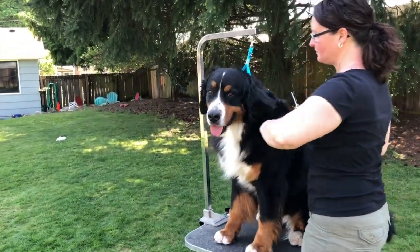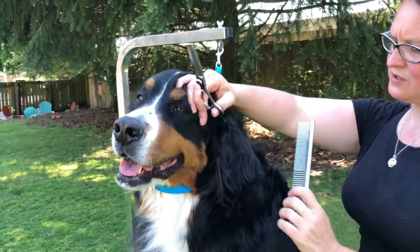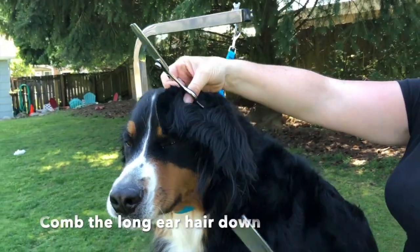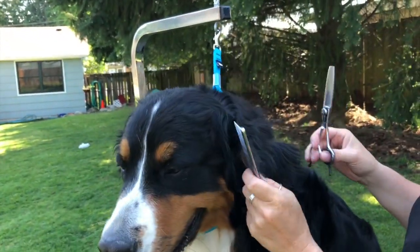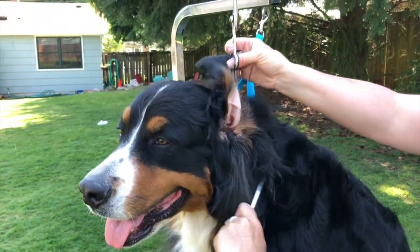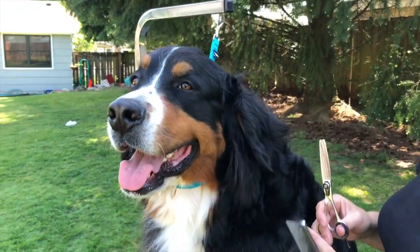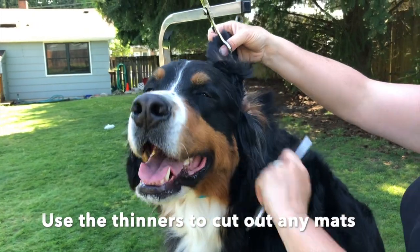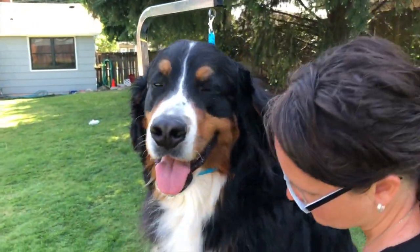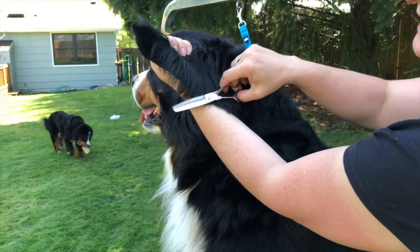The first thing I do is comb out the ear. As you can see, Shaw has a lot of long hair. I comb out all underneath it and make sure there are no mats. If your dog has mats, it's okay — we take the thinning shears to them. Then put the comb down. See all this extra hair that comes off the flap of the ear right here?